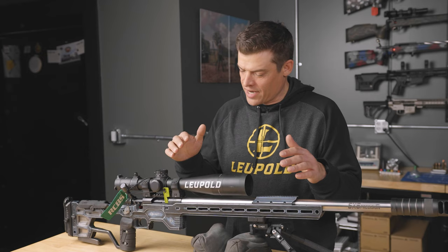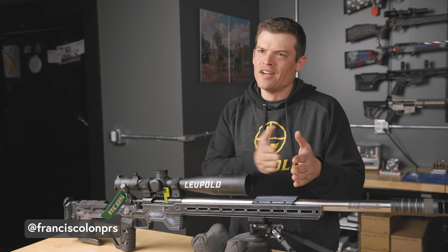Hi guys, I'm Francis Colon. I'm here with Area 419. We're spending some time at their facility bringing you some content. I had a couple tips I wanted to share with you on going from your beginner to advanced shooter and some drills that I think are going to help you out.